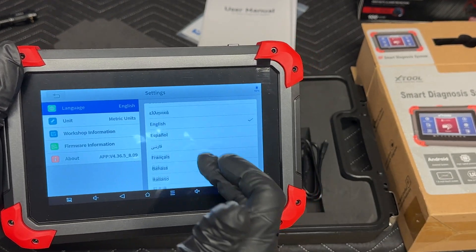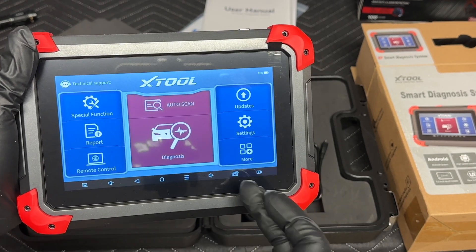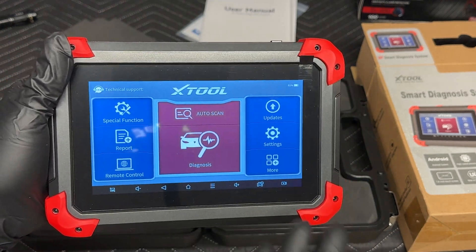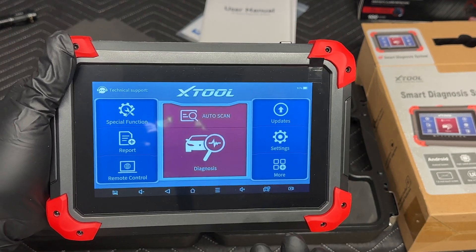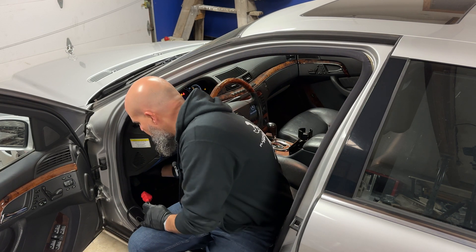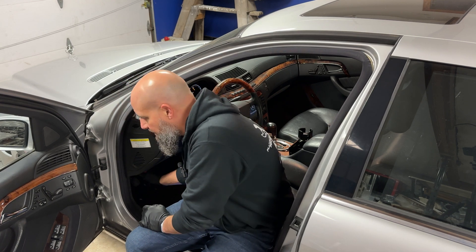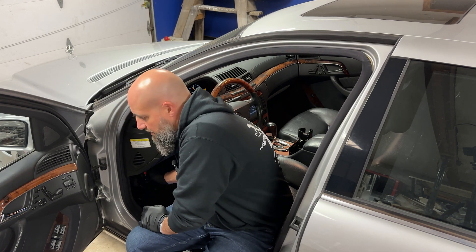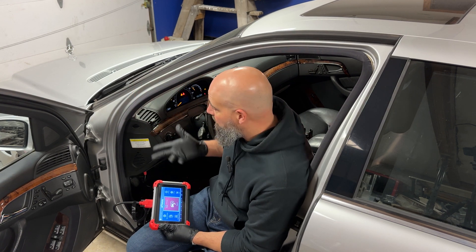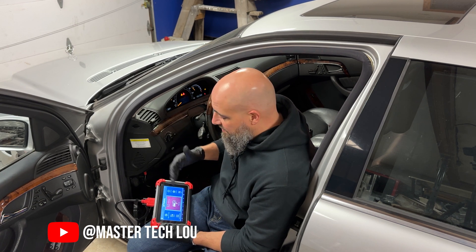Settings covers all your settings, and there's also an in-app user's manual, which is nice. We're going to get this hooked up to the car and see the features and functions. The test guinea pig is a 2005 Mercedes-Benz S600 — a 220 chassis. I like using this older car because a lot of people wanting DIY scanners are working on old cars, so I use a mix of old and new cars to see what the scanner is capable of.